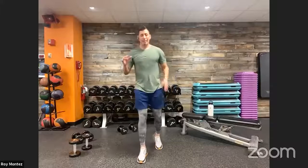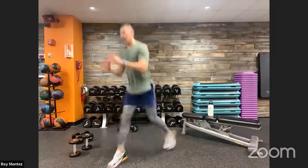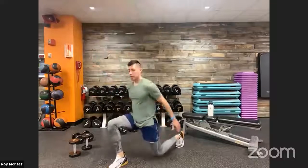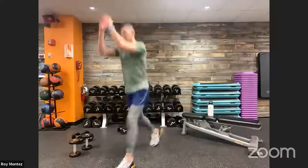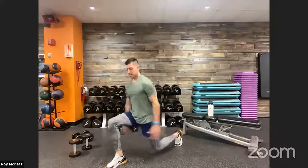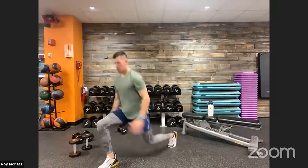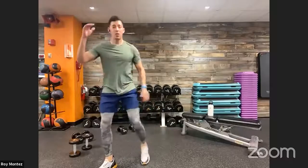20 seconds of rest — plyo lunges to get our heart rate up and elevated coming up in 12 seconds. Shake it out, shake it out, towel off. Here we go team — working on keeping that chest up as we extend back, trying to grab a little bit of air with that plyo lunge. Remember to use those arms from the bottom — explode up, arms track along your side and overhead to help you get some air. Nice soft landing.